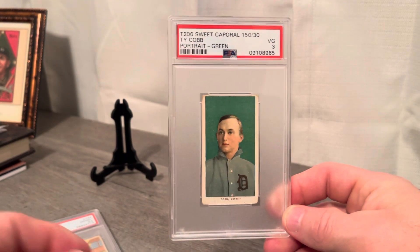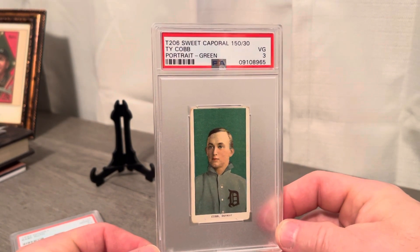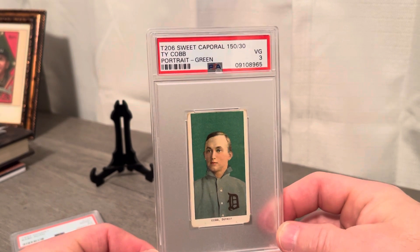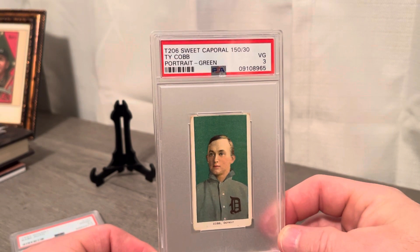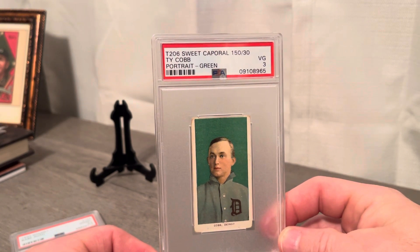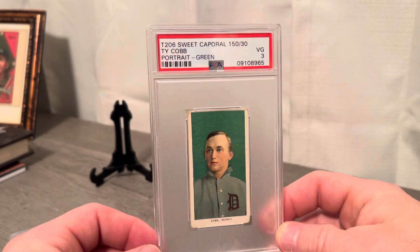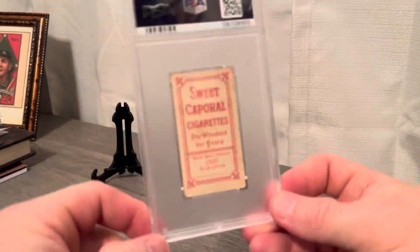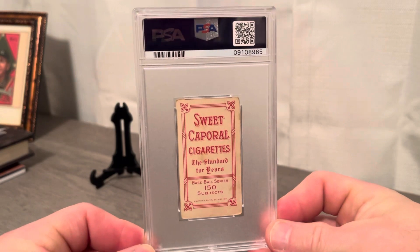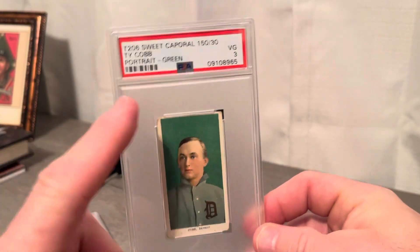T206 Green Cobb on a PSA Very Good 3. Look at that green — it speaks for itself. You can see why this is now my forever Cobb. I got rid of some of the others because I can't afford to have a million Cobbs, but look at this green portrait — again and again. I've been looking at it all day. This was a net54 pickup.